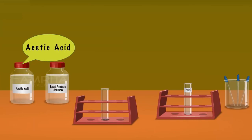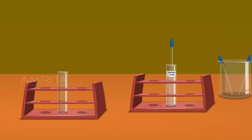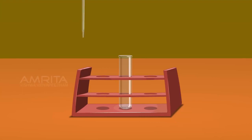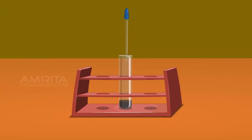Lead Acetate Test. We require acetic acid, lead acetate solution, test tube, Lassaigne's extract and droppers. Take a small amount of Lassaigne's extract using a dropper and pour it into a clean test tube. Using another dropper, take a small quantity of acetic acid and add it into the test tube containing Lassaigne's extract. Take a small amount of lead acetate solution using another dropper and add a few drops into the contents of the test tube. Sodium sulphide formed during the preparation of Lassaigne's extract reacts with lead acetate and forms a black precipitate of lead sulphide.